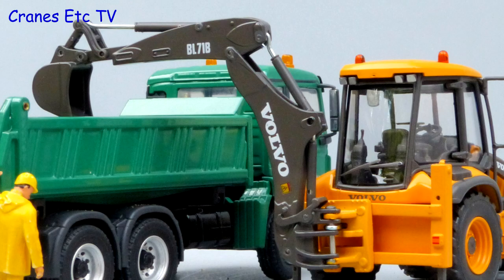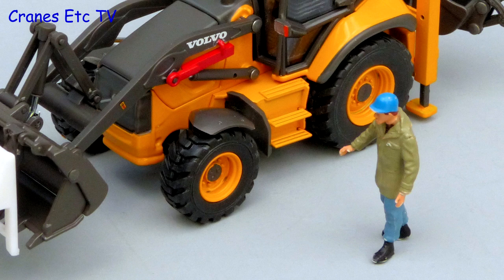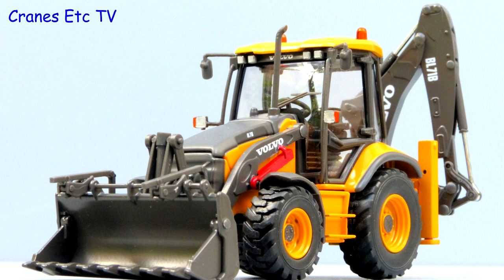This Motorart model is a rework of an earlier version and in terms of detail it does look quite good. However the plastic content is high and the functionality could be better. But overall, if you like Volvo machines then it is good enough to be recommended.